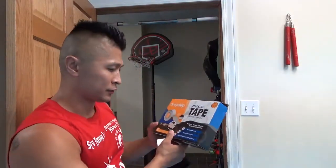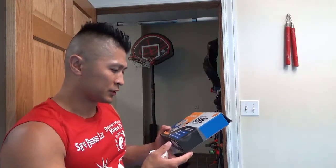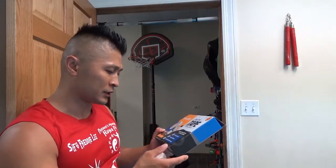It's 100% cotton, latex free, and you don't have to use any scissors because it easily tears. It says hospital grade material and it's ultra breathable. You can also use it for injuries.